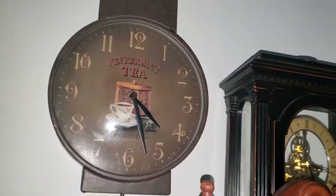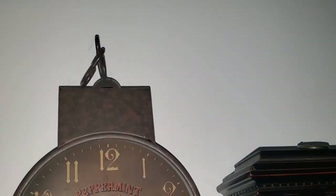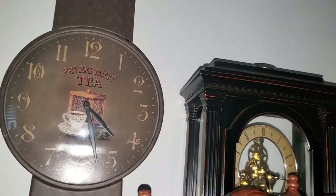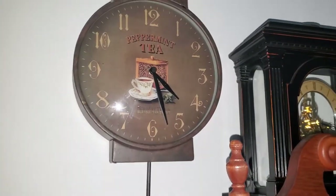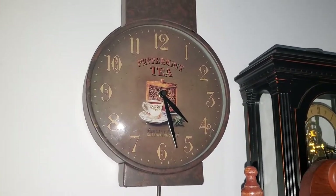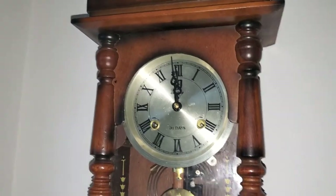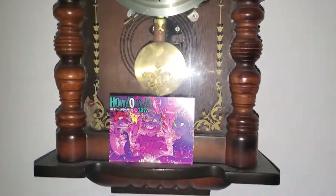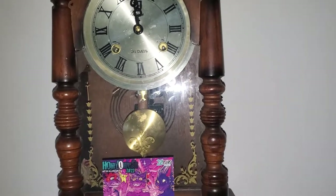This one I also got for my birthday or Christmas — I don't really remember. But this is a tea clock, it's a kitchen clock pretty much — I mean, it looks more like an outside clock, but I think it's mostly a kitchen clock. I got this for Christmas by my roommates as well. This one has a little bit of history — yes, that's also furry art.